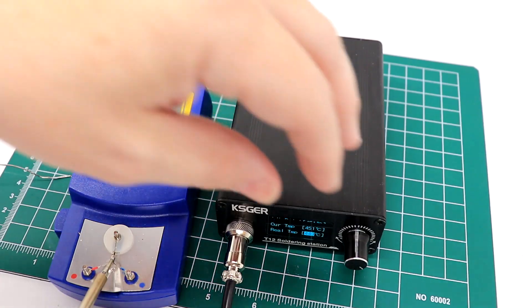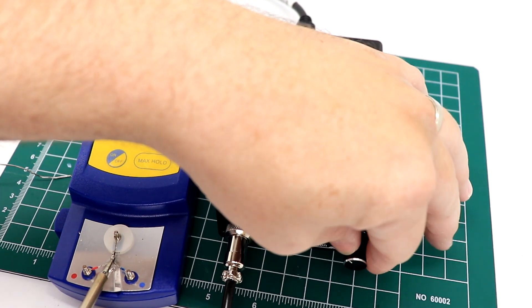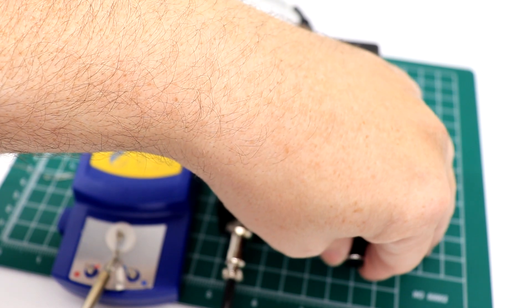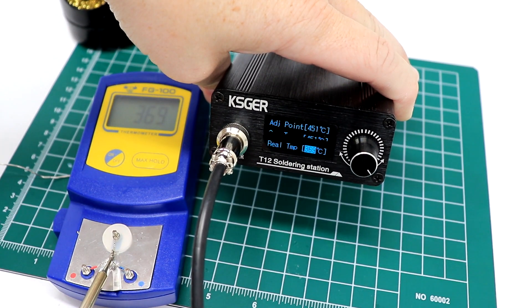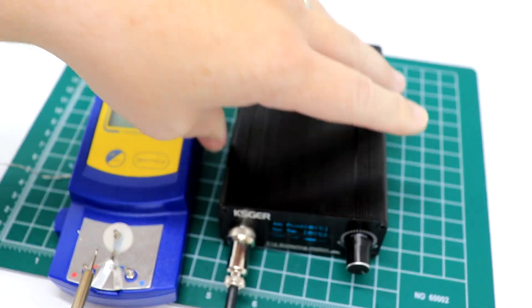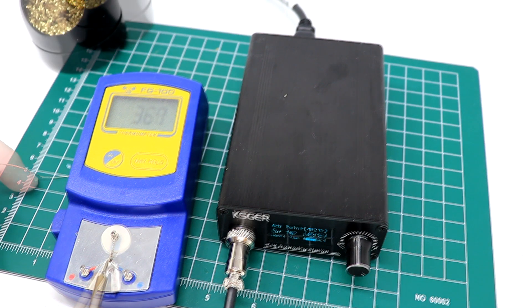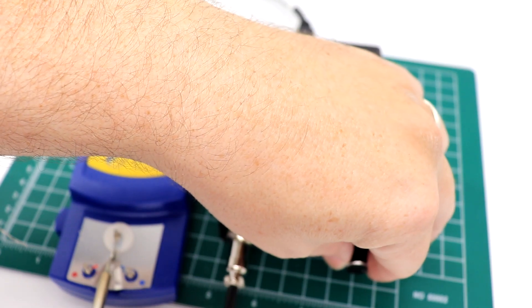The FG100 is saying it is only 369 degrees, so I turn this down until it gets to 369. I'm rotating the tip a little bit side to side making sure I'm getting good heat transfer. So 368, 367 — we're going to pump it down two more degrees.